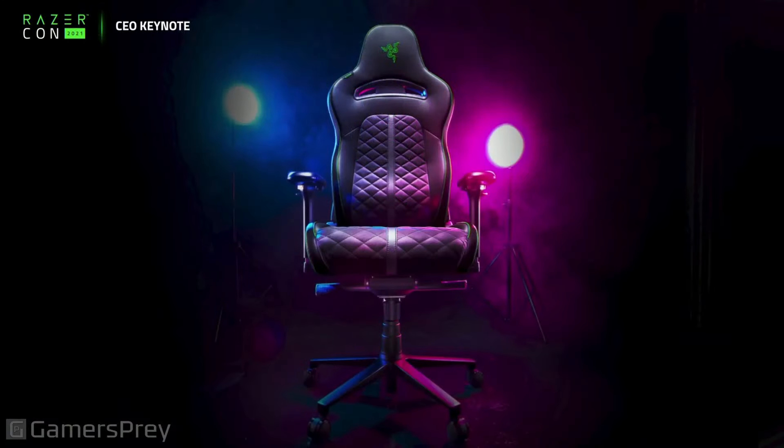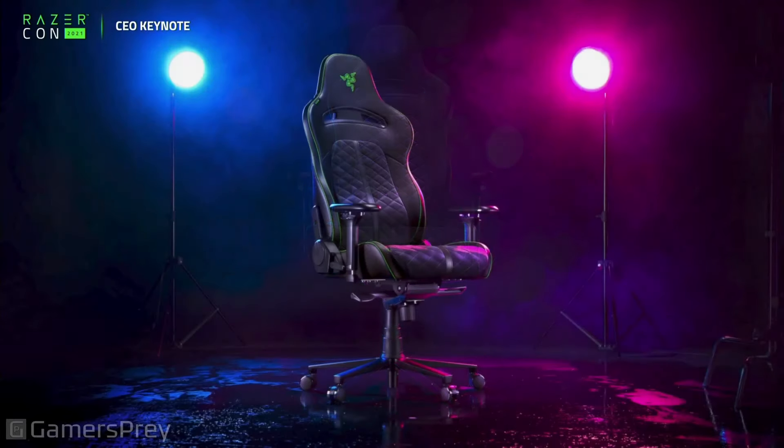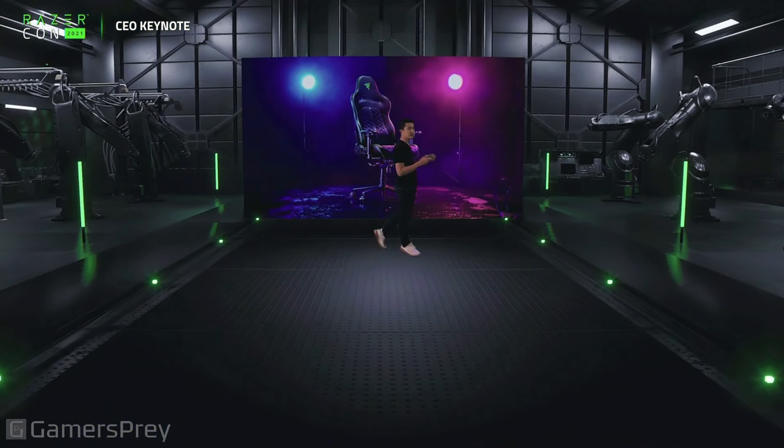This is the all-new Razer Enki. Isn't she beautiful? Here it is from the front view. Here's a perspective shot of the new Razer Enki — a chair designed for comfort right from the get-go.